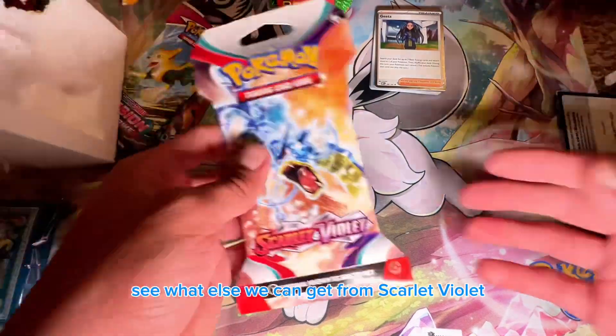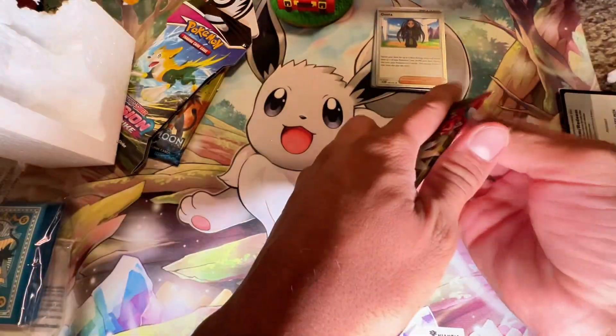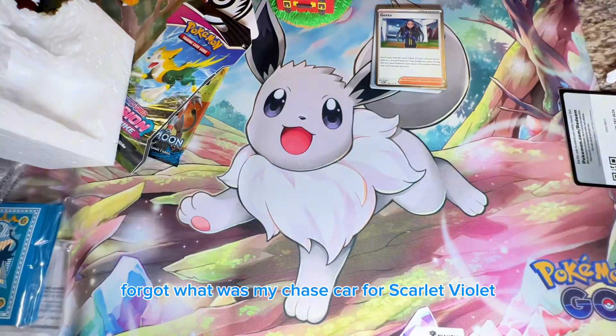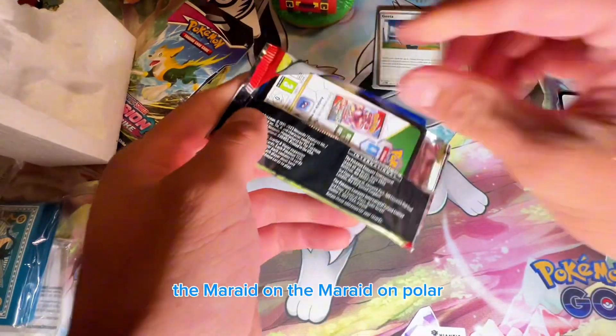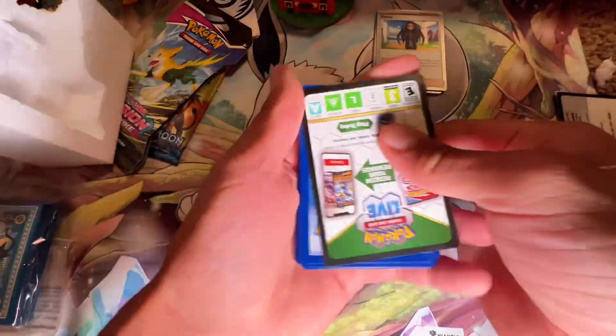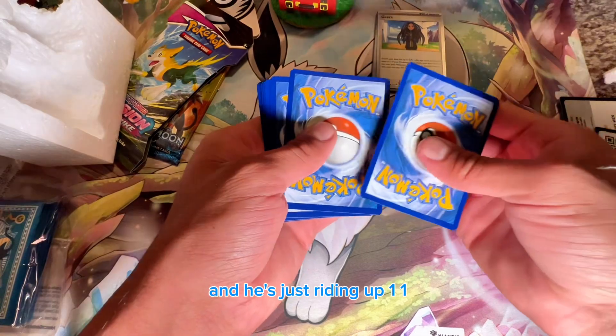Now Scarlet and Violet — let's see what we can get. I forgot what my chase card was for Scarlet and Violet. Oh, I got it — the Miraidon full art, the one where he's peeking through the window! Really nice pull.